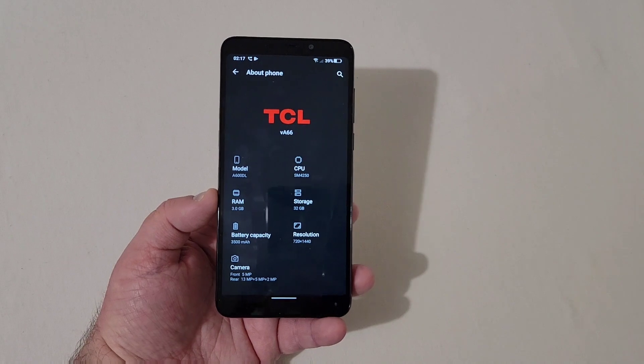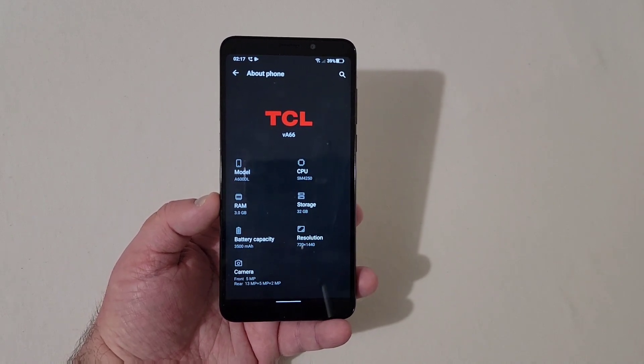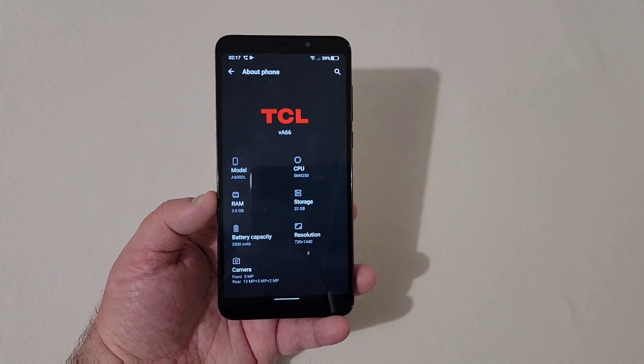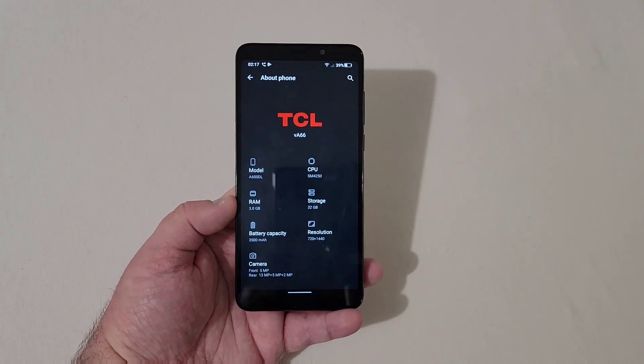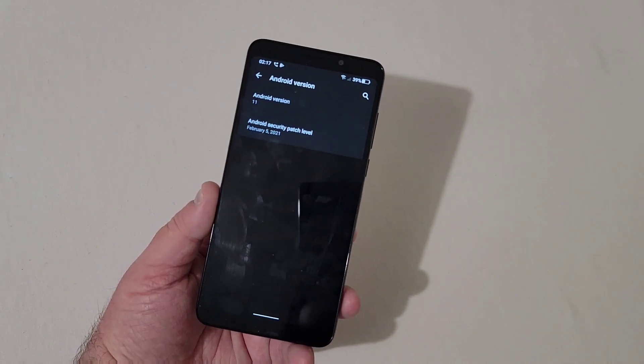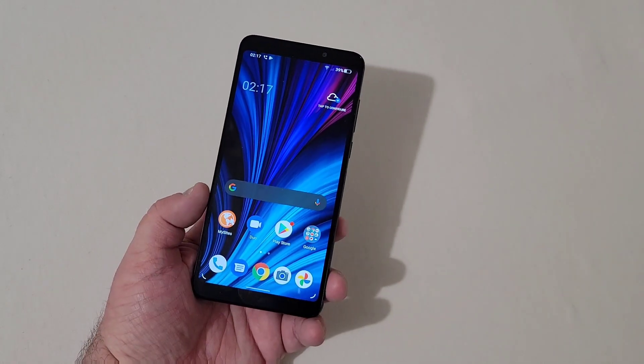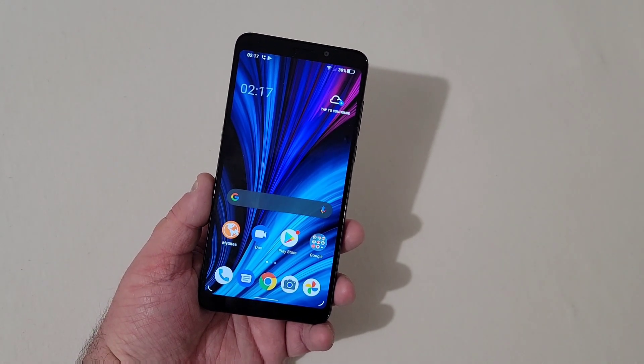Here you can see more specs — the RAM, storage, battery capacity, and cameras. We are running Android version 11 with a February 5th, 2021 security patch. We'll see if there are any updates available once I get the phone fully working.